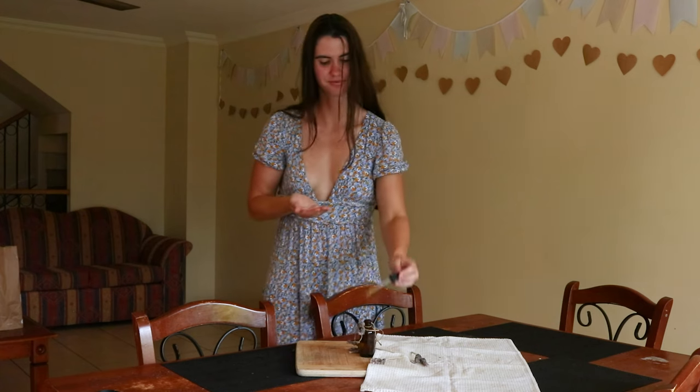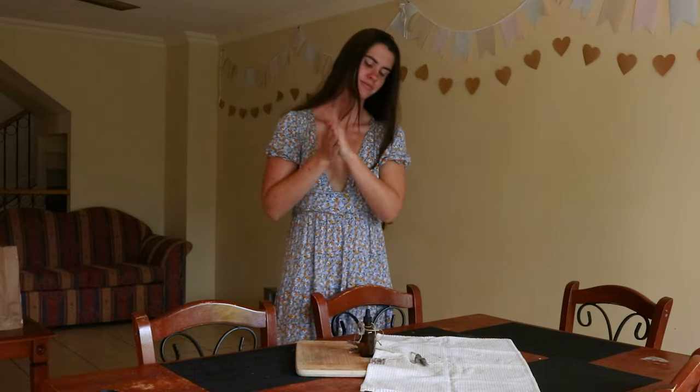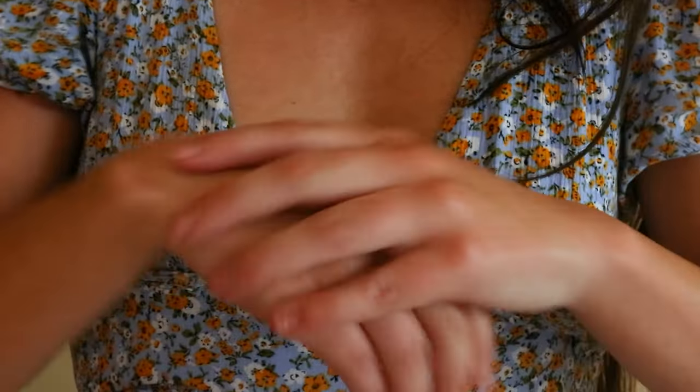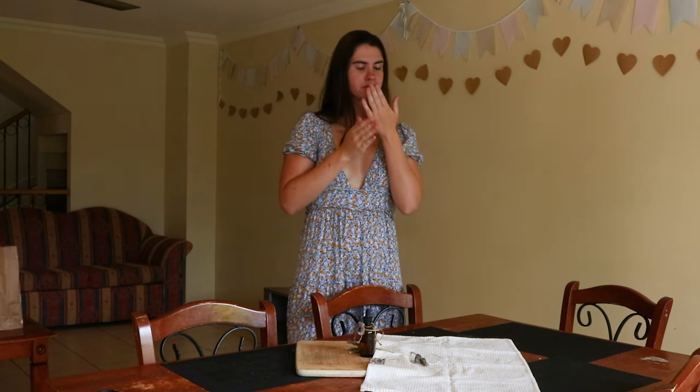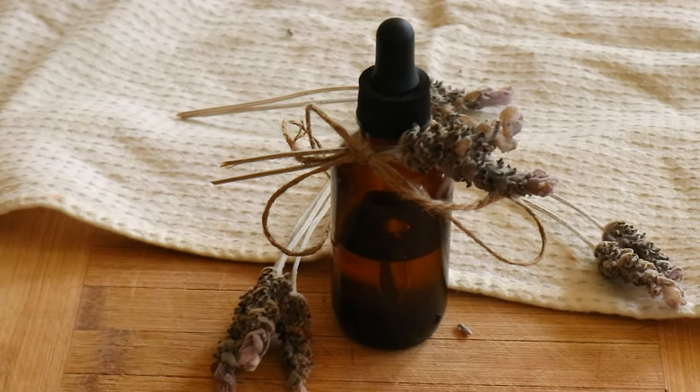And that is how you make a lavender infused oil at home. Thank you so much for watching this video, I really hope you enjoyed it. Please let me know if you try this recipe out yourself and how it goes — I'd love to know. I wish you a wonderful day or night wherever you are in the world, I send you all my love and I'll see you soon again.